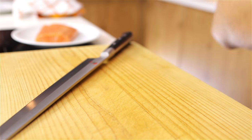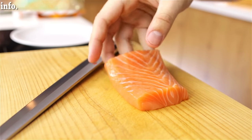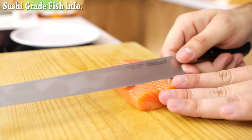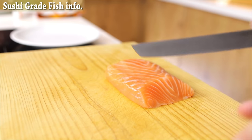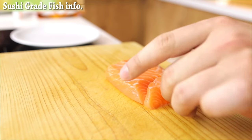Just clean the board and then I'm going to take some sushi grade salmon. If you don't know what sushi grade fish is, check out the link on the top left corner of your screen for more information. Now I'm going to take a very sharp knife and I'm going to start cutting. The first cut is just to start at the right angle — I'm going for a 45 degree angle. Then I'm going to place the palms of my fingers against the fish and just drag the knife through in one swooping motion.